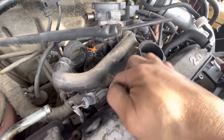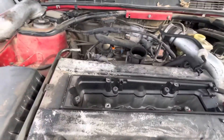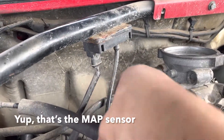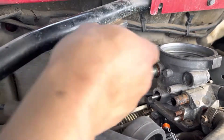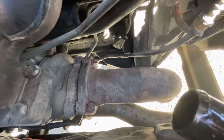Right now I'm going to try and get down here to these injectors and look for the MAP sensor. There was one more sensor on this tubing, so I just pulled that off. I believe this is the MAP sensor - let me pull it off and check the part number, but I believe that's it.